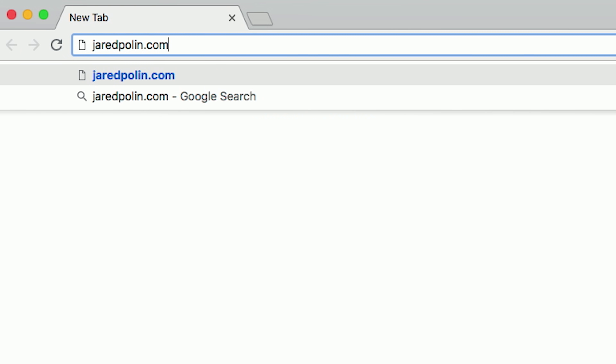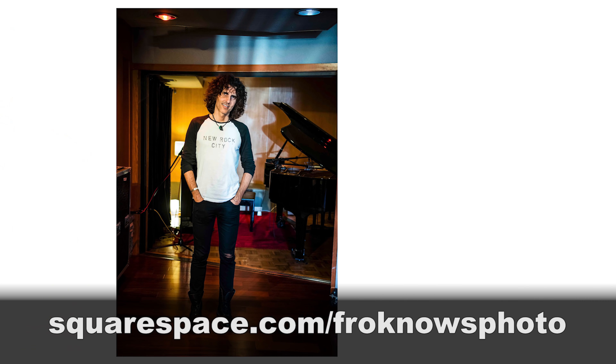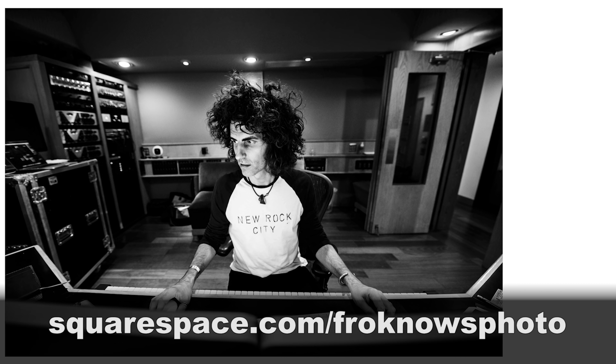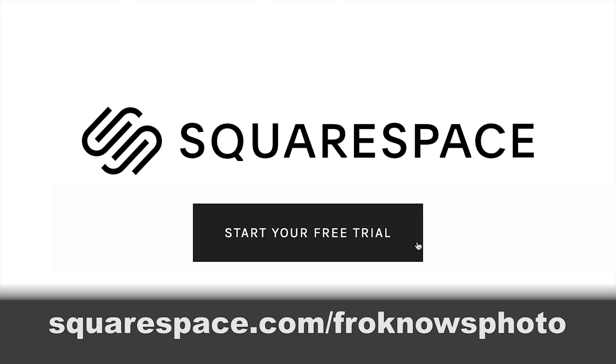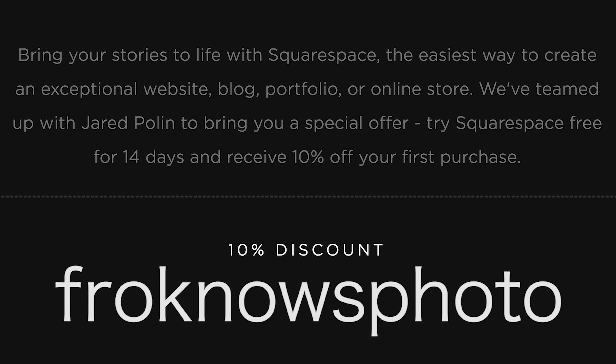This video is brought to you by Squarespace. If you're looking to build your very own website like I did at jaredpolin.com, go to squarespace.com/froknowsphoto to get your 14-day free trial. If you decide it's for you, use the code froknowsphoto at checkout to get 10% off your first order. Now let's get back to the video.